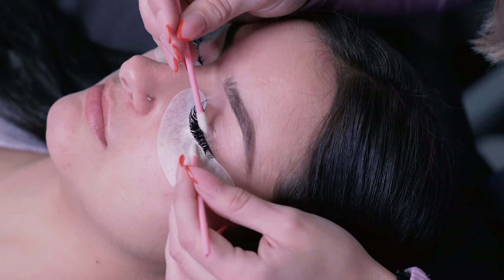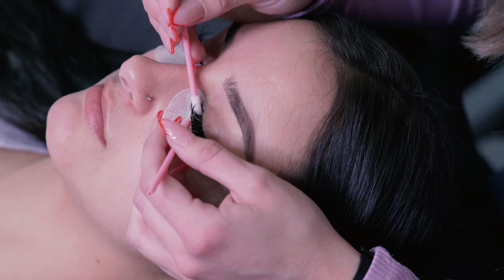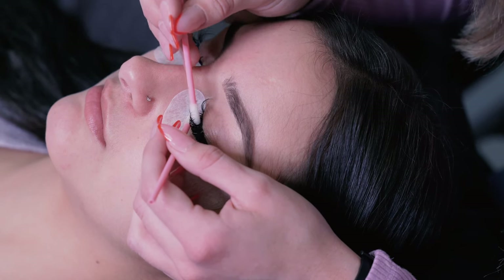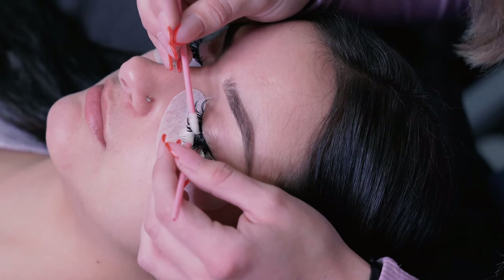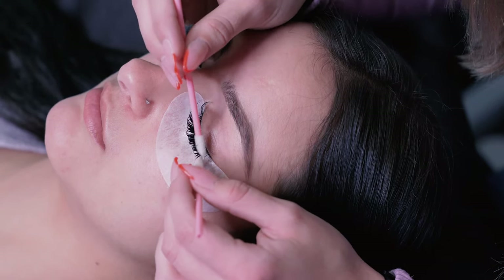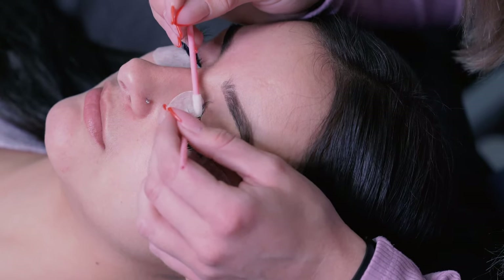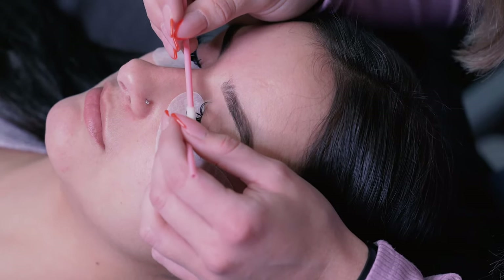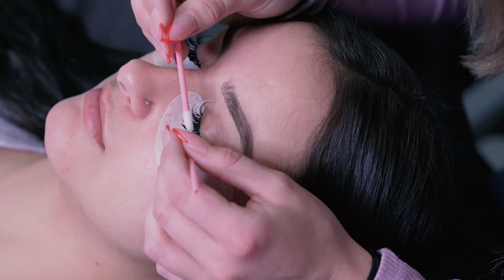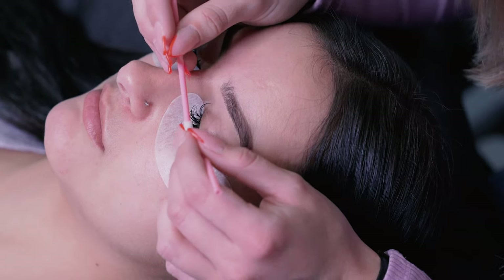When clients wear bottom mascara, when they blink it transfers to the top, so you really want to get close to the base and make sure you're getting in there really well, because that mascara hides in between the fans and the natural lashes. If that mascara is still on there, it's going to cling to the lash base and break down the bond of the glue and the natural lash, which is going to cause your clients to have poor retention.